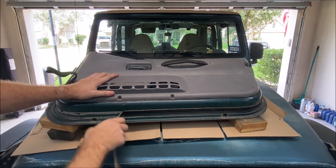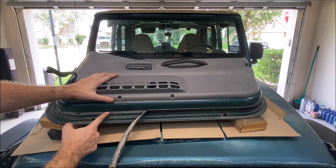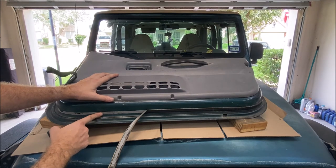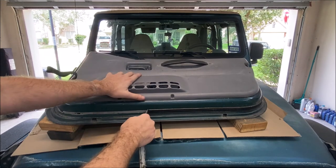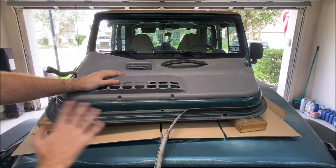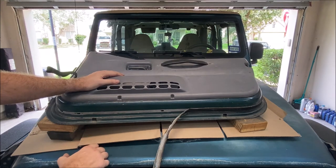As I pull this off, you can see the adhesive — it's high quality adhesive, and it leaves residue on the door, and you're going to have to get this off. I know from having already done the other door this will take quite a while and a lot of effort to get off because it is just stuck on there. But I'm going to go ahead and pull this the rest of the way off and start working on getting this cleaned up — I'll spare you probably the next 45 minutes of me trying to get this cleaned up the best I can.